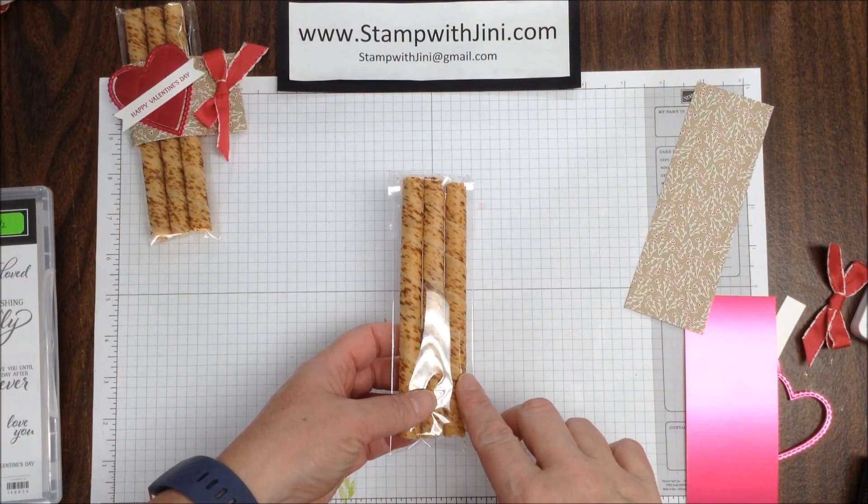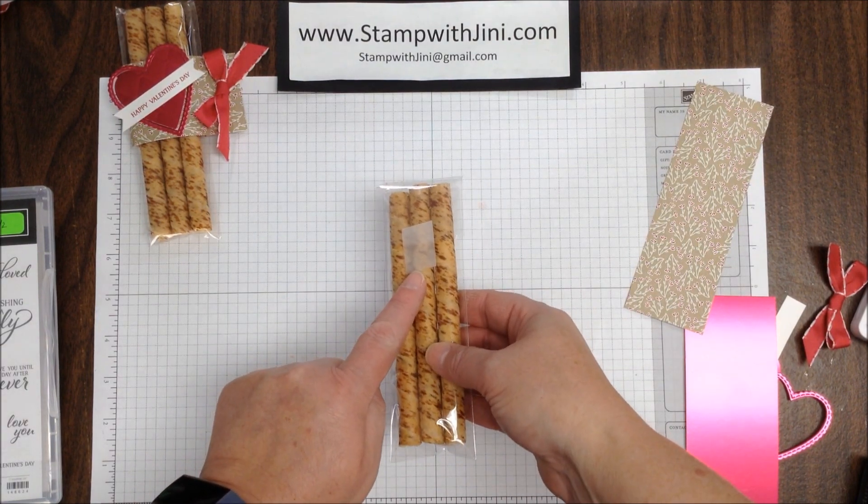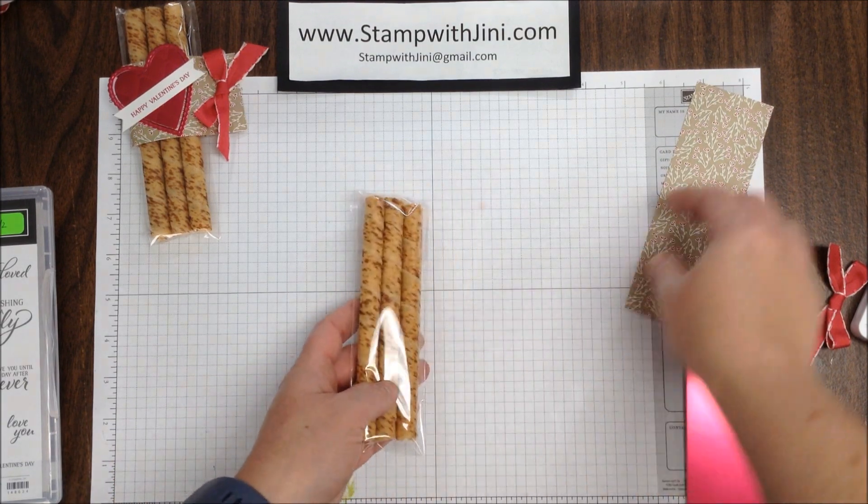I've taken one of our 2-inch cello bags, and I've filled it with three of the Wafer Rolls, and I've simply taped the back. Since this was a little short for a ribbon and I didn't like the look, I thought this was a great solution.